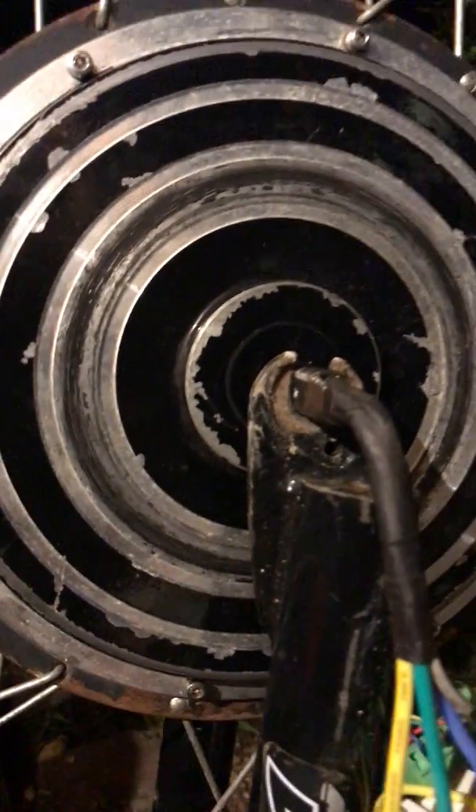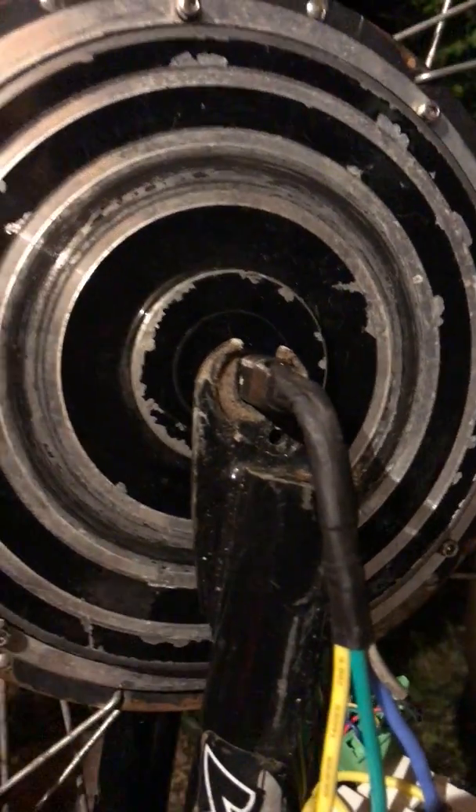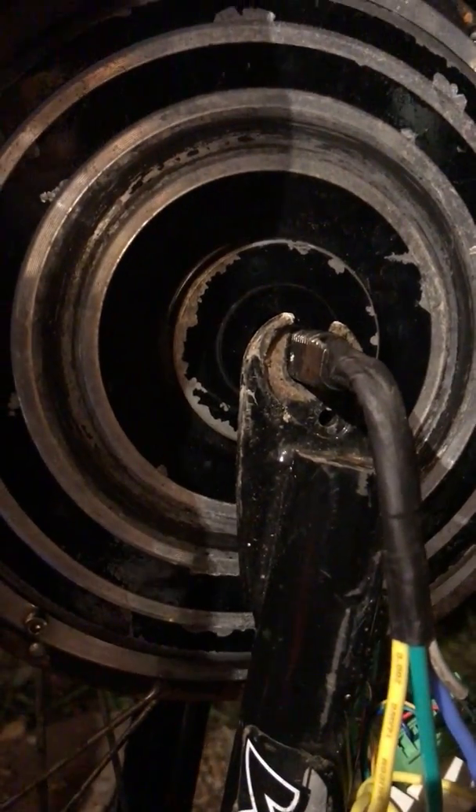This motor has actually been rewound for delta, which means more power and more speed. This is a 1kW motor, but stock it already drew just about nearly 2kW.